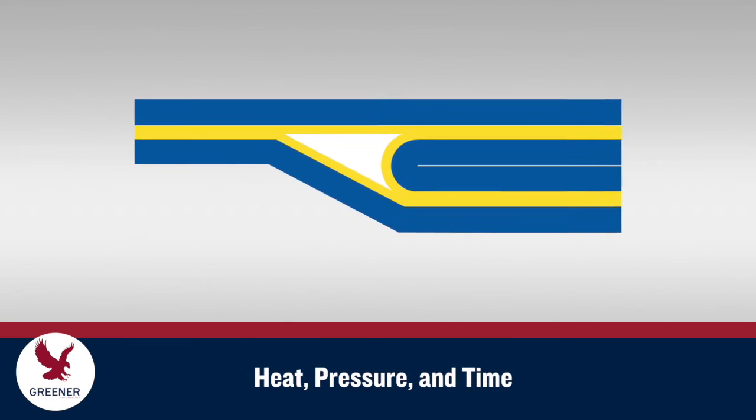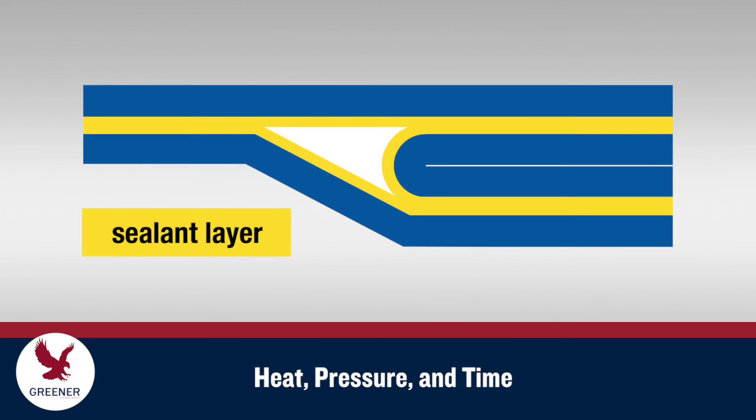With adequate heat, pressure, and dwell time, sealant layers designed with the necessary mass and flow properties — shown here in yellow — can flow into and seal off the triangle of death.